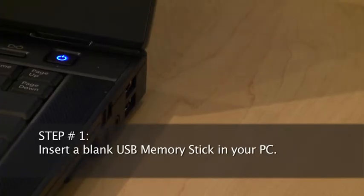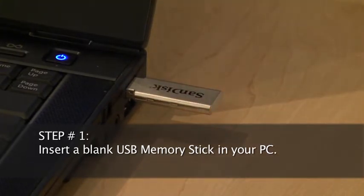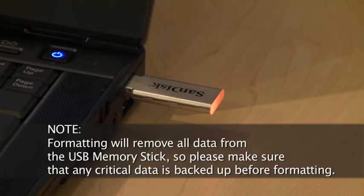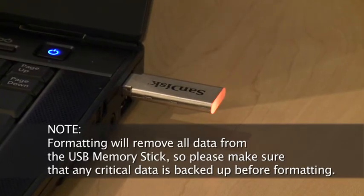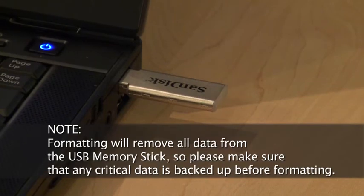Step 1: Insert a blank USB memory stick in your PC. It's important to note that formatting will remove all data from the USB memory stick, so please make sure that any critical data is backed up before formatting.